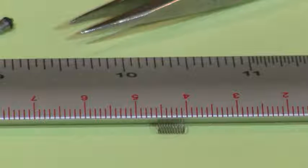Spring tension is checked by measuring the length of the spring in a relaxed state — it should be approximately five millimeters in length. If shorter, the springs may not have sufficient tension to seal the valves.